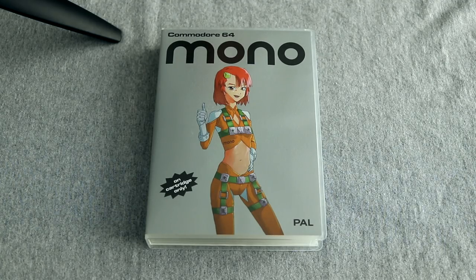It's 34.90 euros plus postage. So here it is. Before I actually play the game and do a run, I'm going to walk through what you actually get in the package.